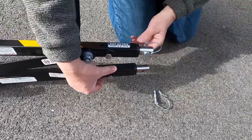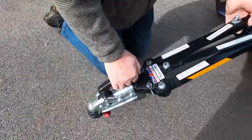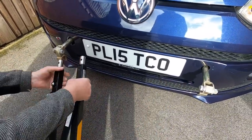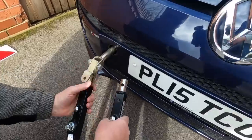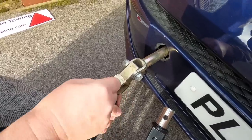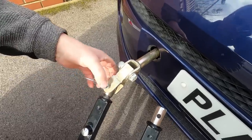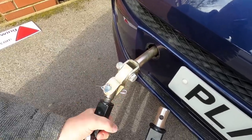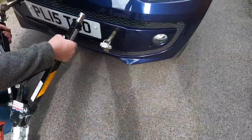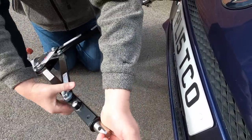I'll take the D-clips off — they just come out like that. I'll put this one on first. That's always a tricky bit — that's it — then the other D-clip. I need to extend the leg a little bit.